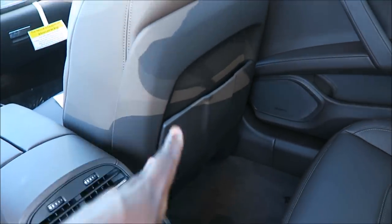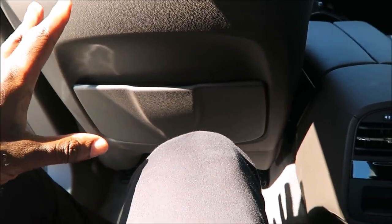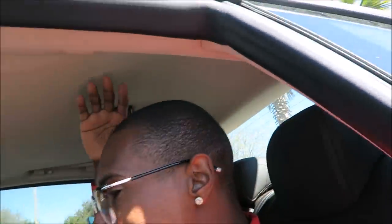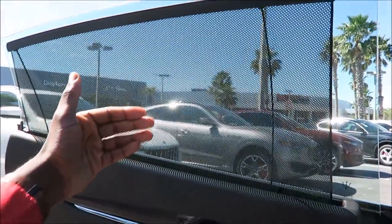The Quattroporte tries to be that elegance and room and accommodate you in every way. The space here is very different from the Ghibli — I almost have too much room. Even with the seat pushed back, there's still tons of room, so your driver should have no problem being comfortable while your passenger is just as comfortable in the back. The headroom is pretty good as well — I'm 5'11", 6-foot on a good day, and I'm nowhere near touching the roof.